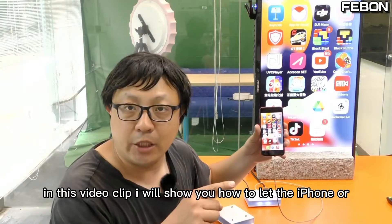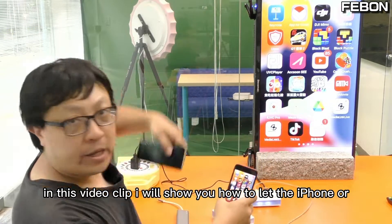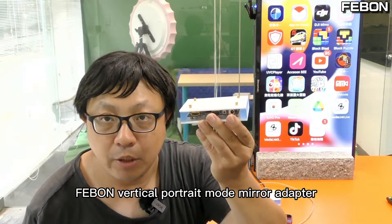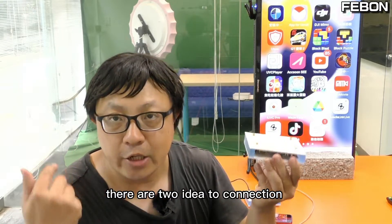In this video clip, I will show you how to let the iPhone or Android phone mirror to the TV in full screen. I will use the Febom vertical 4-chain mode mirror adapter. There are two ideas for connection.